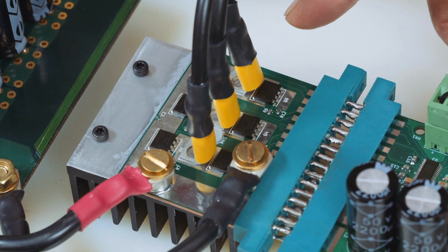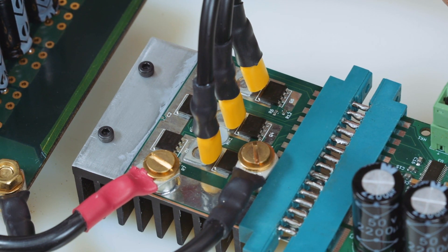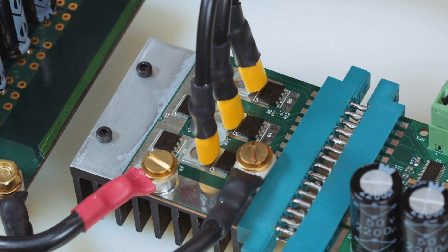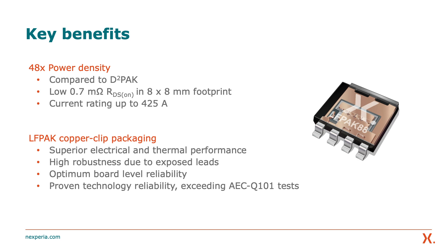What we've seen today is the demo containing 640 volt LF-PAC 8x8 devices configured in a three half-bridge, driving a three-phase brushless DC motor. The LF-PAC 8x8 comes in 40 volt with RDS-ON as low as 0.7 milli-ohm. They are available in both industrial grade as well as automotive AEC Q101 qualified. The LF-PAC 8x8 provides market-leading power density when compared to its bigger package D2-PAC alternative, offering an RDS-ON down to 0.7 milli-ohm and a 60% space-saving 8x8 footprint.